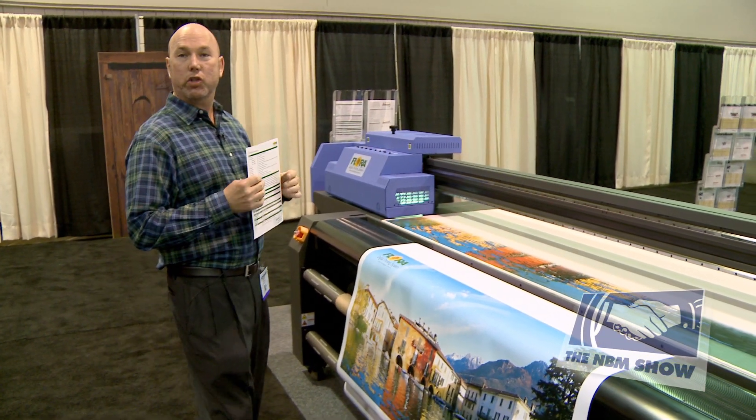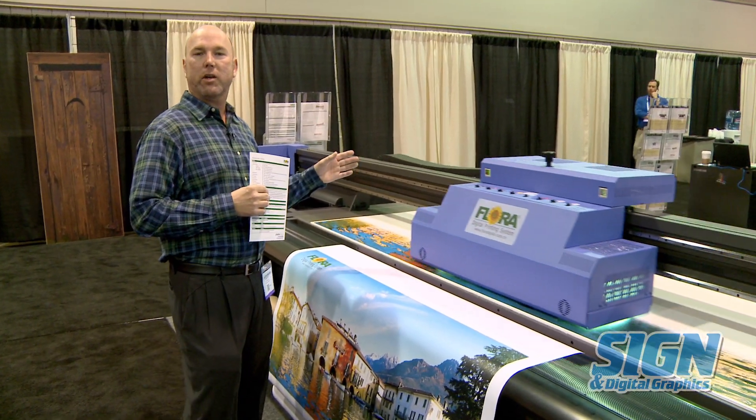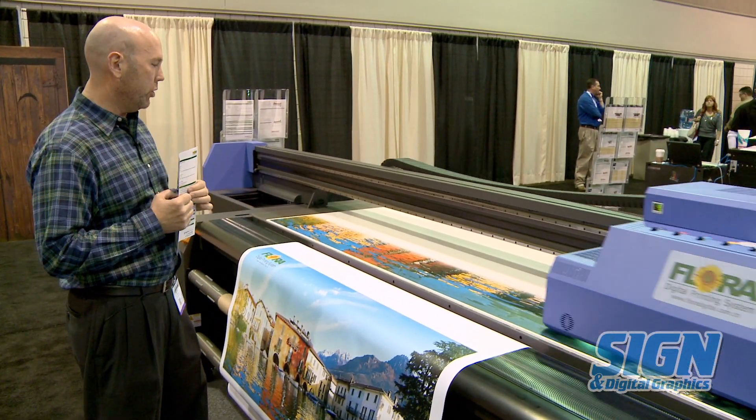What's amazing about this machine is it's a UV printer, which means basically that the ink is cured by light, and therefore you can print on any substrate — glass, tile, marble, aluminum, plastic, leather, wood — you name it.